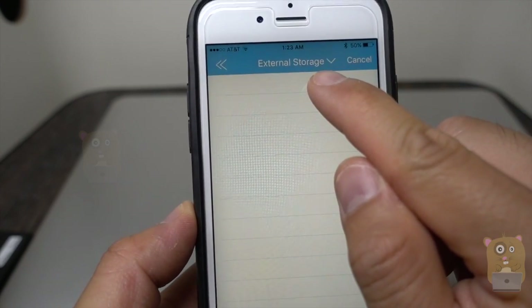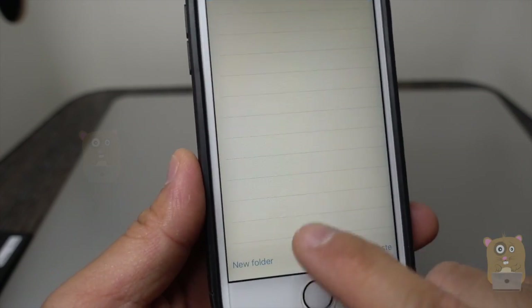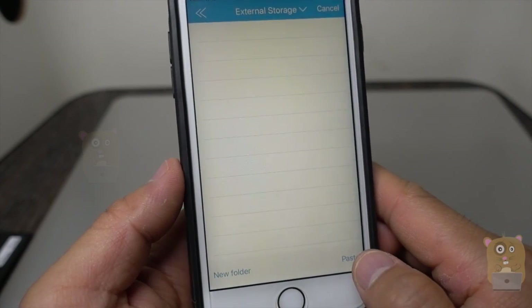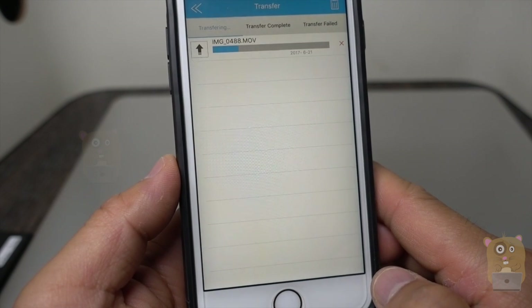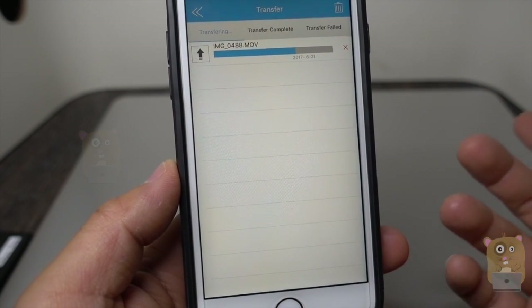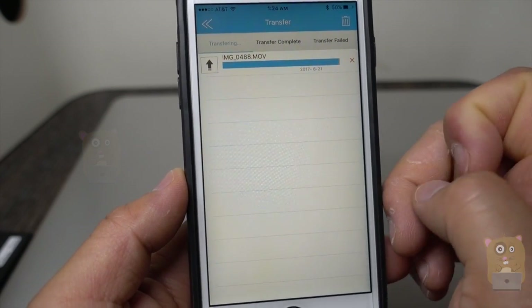I'm going to copy it to external storage. I can choose to copy it to the root folder or create a new folder if I want. I'm just going to copy it to the root folder and hit paste. It's transferring... transfer complete.